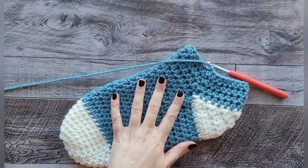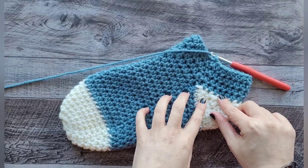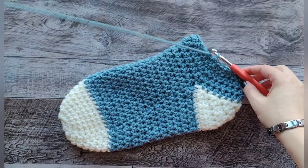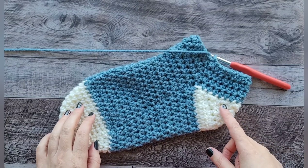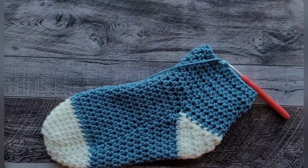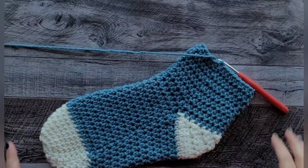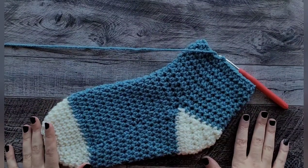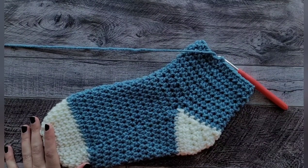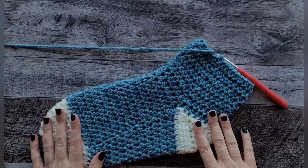Here's how it's coming along — it looks like a slipper for a giant at this point! I have four rows done since the heel and eight more to go. After eight rows from the heel I have four more left, and then we can start the top cuff. I'm going to show you two different cuff options.